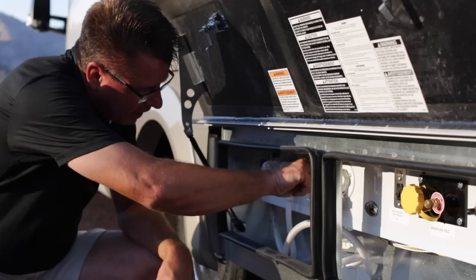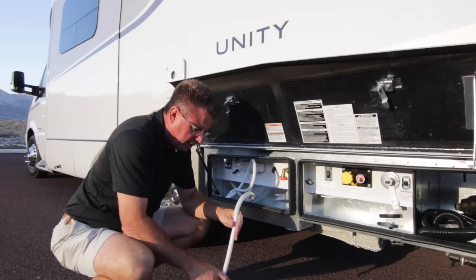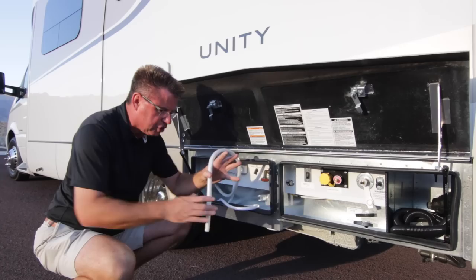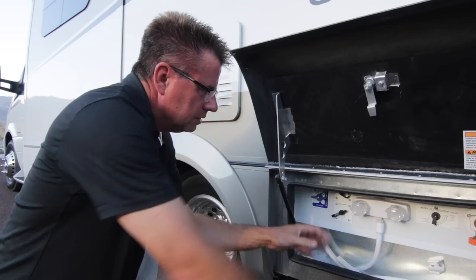We've got a beautiful exterior shower — and here's a cool little feature: a small hose that you can use for antifreeze in winter, running it through your lines. Or if you have a big jug of fresh water, put this in, turn it to fill, and the pump will suck the water up into the fresh water tank. The exterior shower is also great if you have pets or you're coming back from the beach — hot and cold running water.